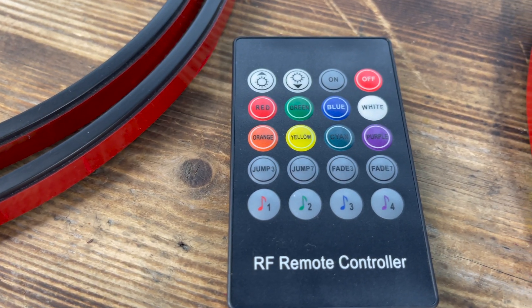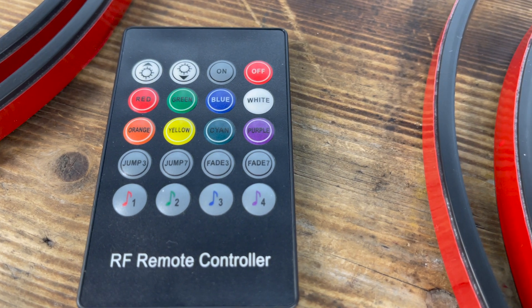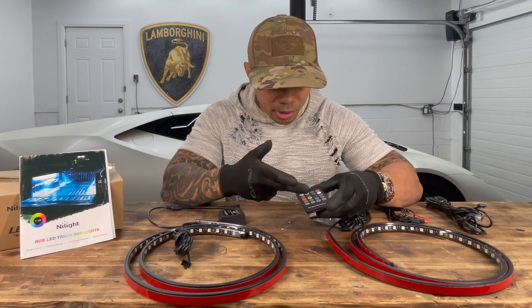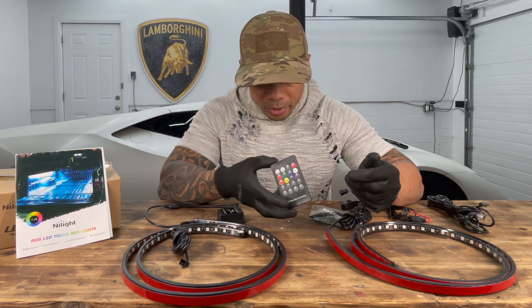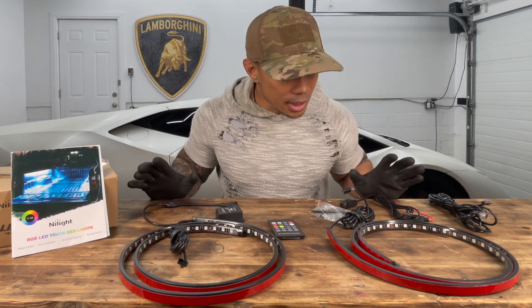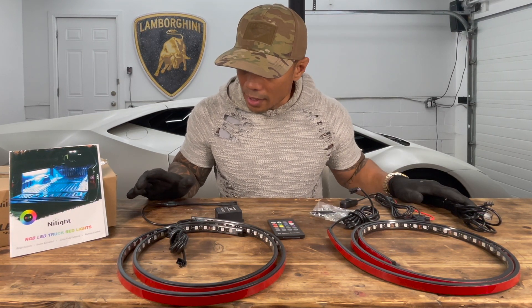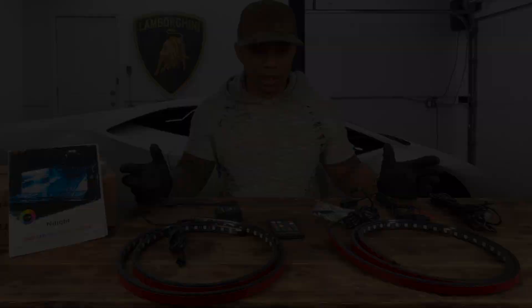Once it's wired up, I'll be able to change the interior color of the Mercedes Sprinter with the remote control — red, green, blue, white, orange, yellow, cayenne, purple. I can do jump lighting, fade colors, and it can go to the beat of the music. I can turn it off and on from anywhere inside the van. This is everything it comes with — all the hardware and wiring. Let's get this installed and see how it looks.